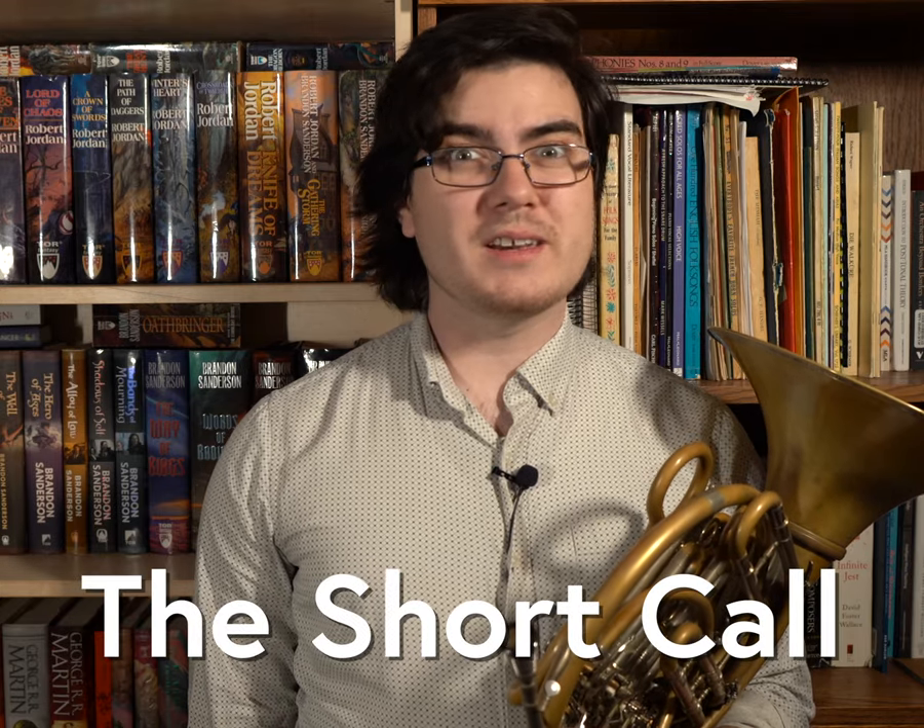Hi everyone, my name is Scott Legere Horn and this is The Short Call. Let's make learning music a little bit easier.